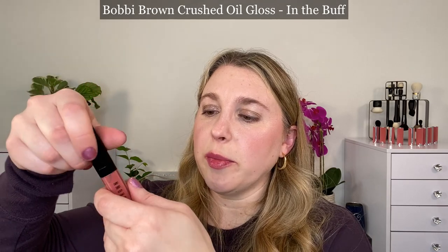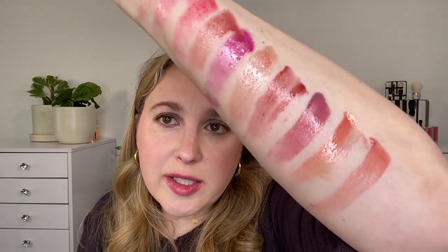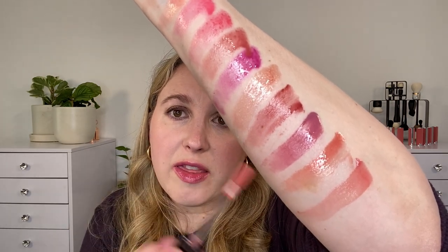The Bobbi Brown Crushed Oil Infused Gloss — not technically a lip oil but an oil gloss, a hybrid product. Shade: In the Buff. The texture of this is definitely thinner than the Hermes and it's going to be less shiny — a little bit more of a satin finish. This is a really comfortable product as well, however it's not giving you the extra benefits you're getting from the Hermes lip oils. It's a great lip gloss and a go-to formula I really enjoy.